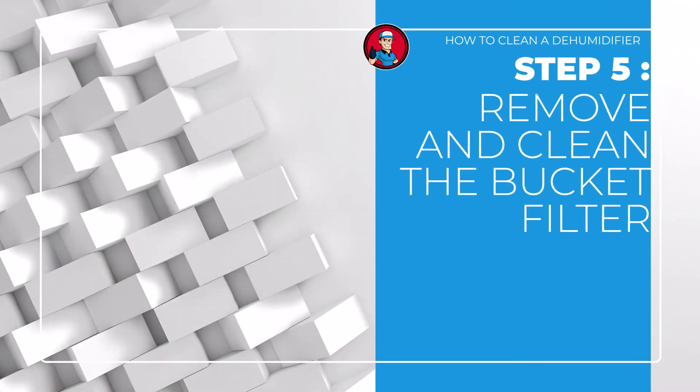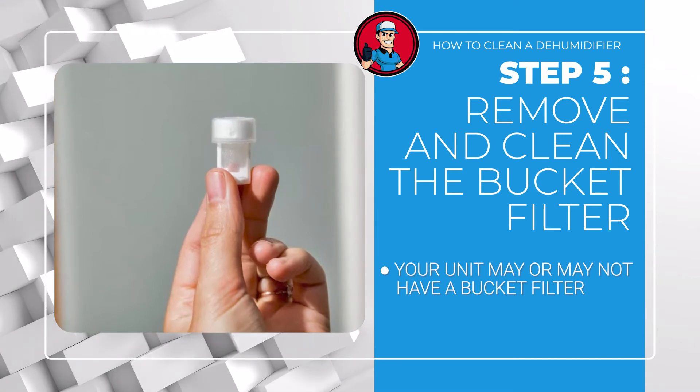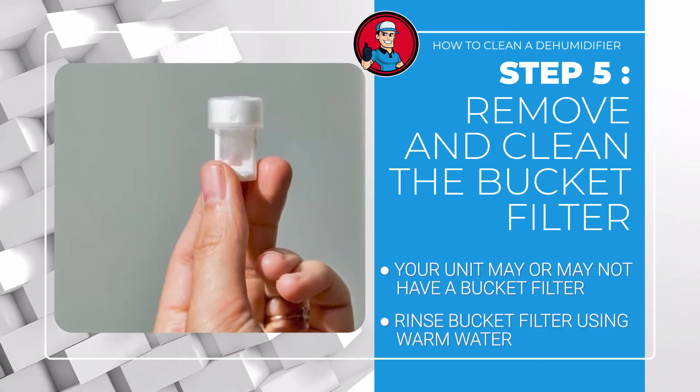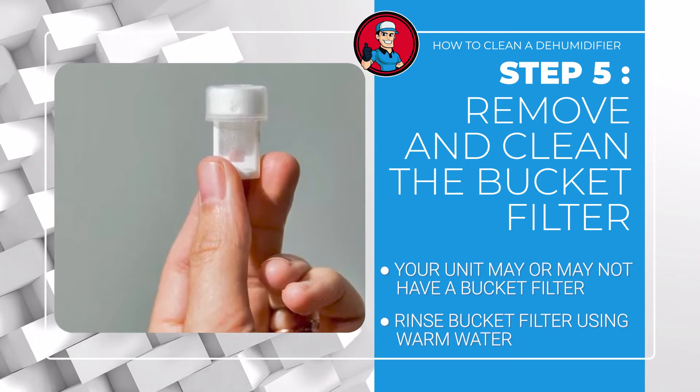Step 5: Remove and clean the bucket filter. Your unit may or may not have a bucket filter. Compared to the main air filter, this one is smaller and is about the size of a thimble. If a bucket filter is present, just rinse it using warm water. Once it's completely dry, return it to its proper position.